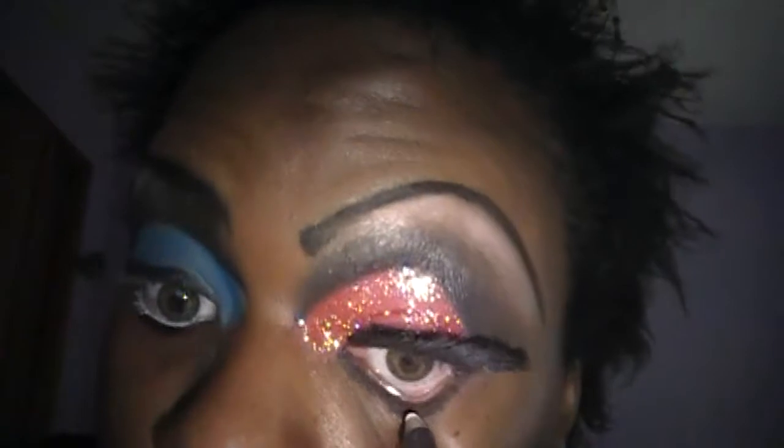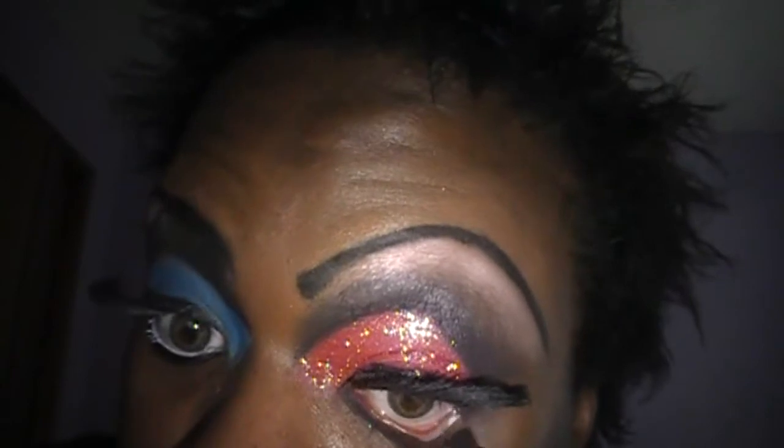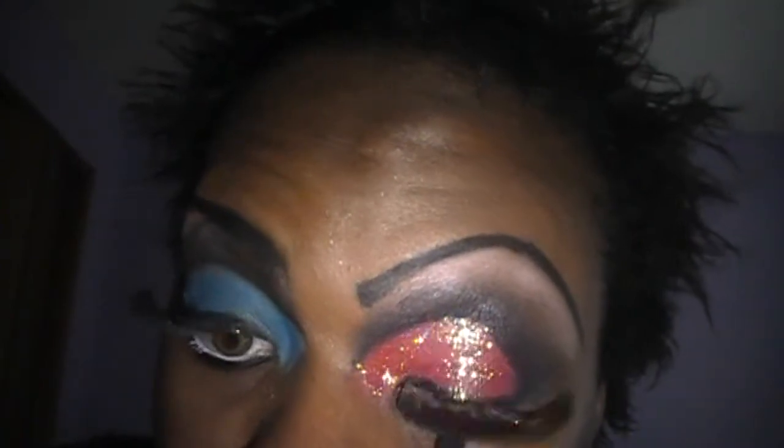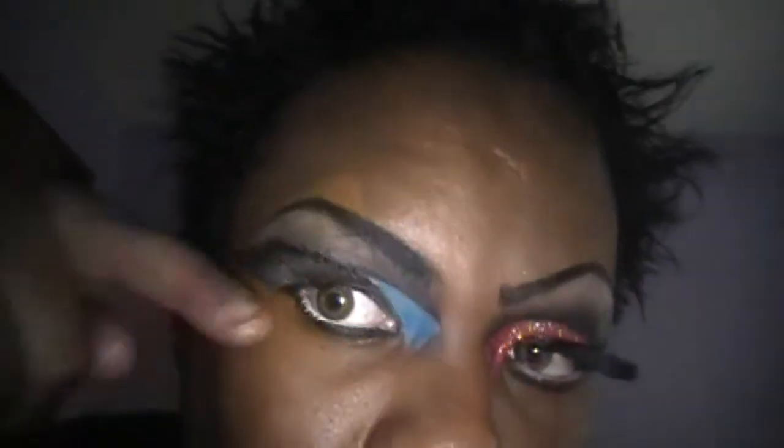Get your white pencil and line your eye. You have a line. And how I do my lash, I like an angle so my lash will be lined up with my crease line.